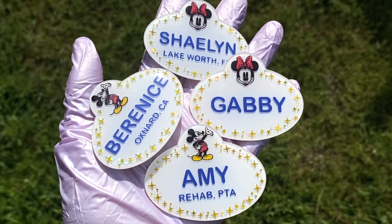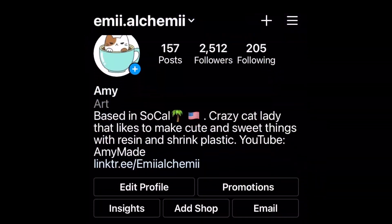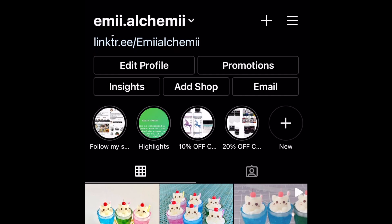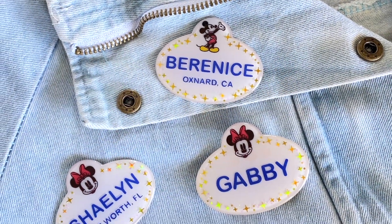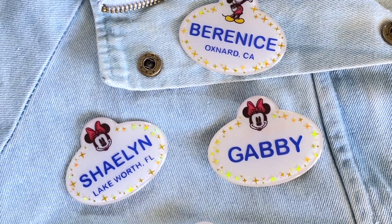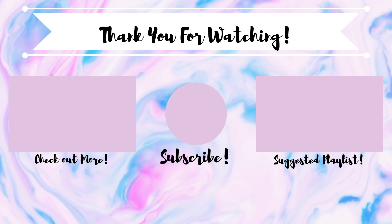I hope you all enjoyed this video and I hope you give this project a try. If you did, tag me on Instagram — I love to see them. As always, please hit me a like and don't forget to subscribe for more DIY videos like this one. Thank you all for tuning in and I'll see you guys next time. Bye!